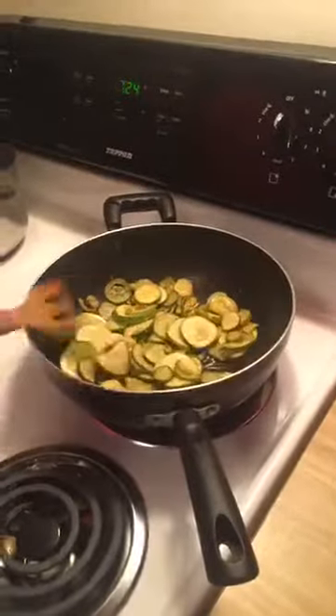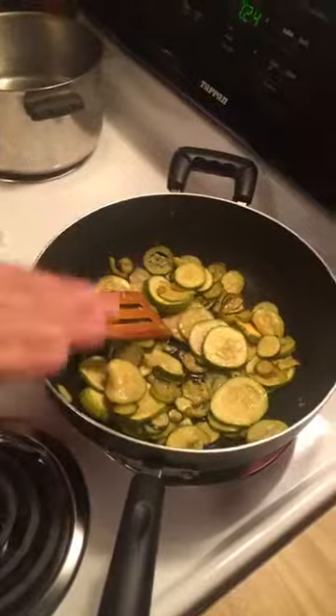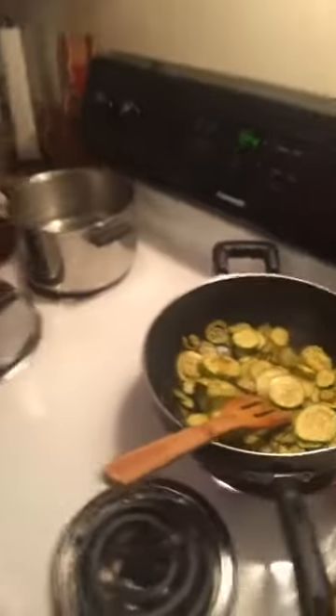Il secondo, or your second dish, is then meat — which will be the spare ribs — with a contorno. Contorno is a vegetable, sometimes a salad. Today we have some fresh zucchini, some pink Himalayan sea salt, and olive oil. You just sauté them in a pan, and that's going to go great with the meat.